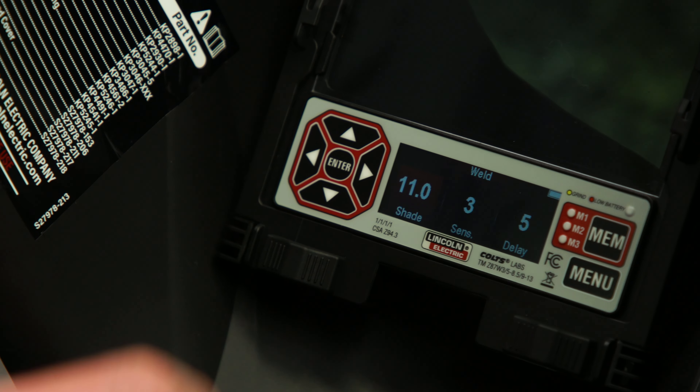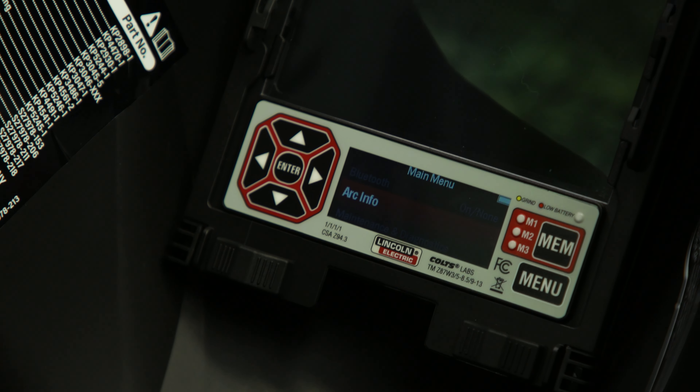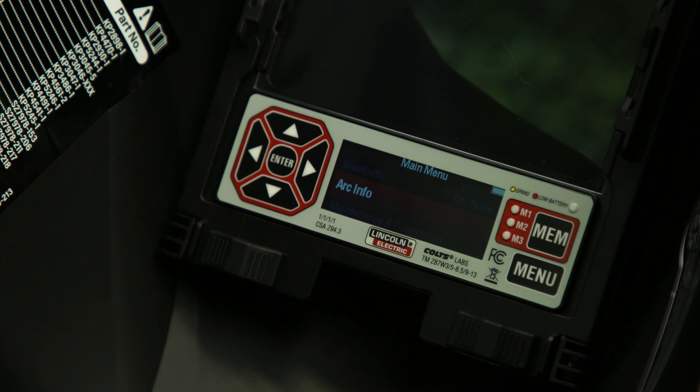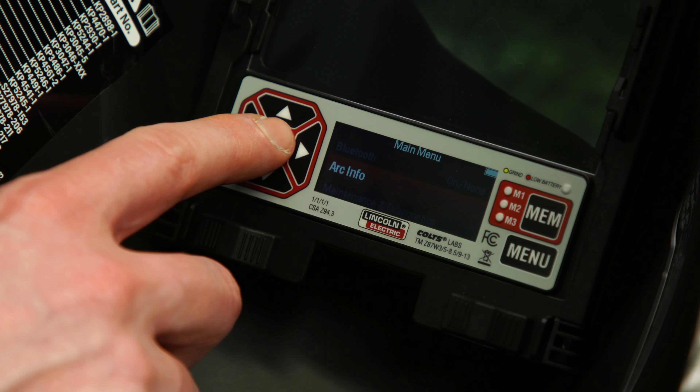First, press enter to start the user interface. Press the menu button to access the memory menu. Once the menu is displayed, use the up and down arrows to scroll to arc info. Press enter on arc info.